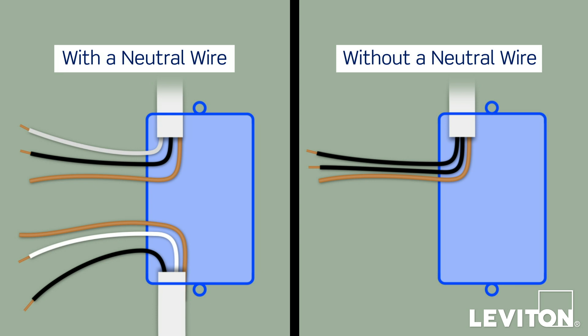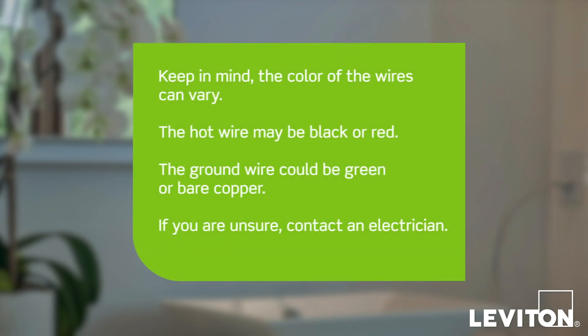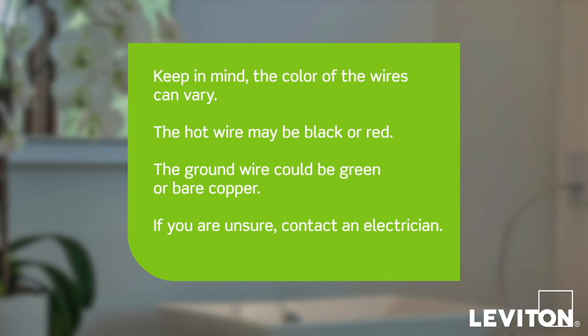If the wiring in the wall box does not resemble either of these configurations, consult an electrician. First, we will demonstrate how to wire the sensor if there is no neutral wire present. In this example, in the wall box there is a black wire which is the line or hot wire, a black wire which is the load wire, and a green or bare copper wire which is the ground. Keep in mind, the color of the wires can vary. The hot wire may be black or red, and the ground wire could be green or bare copper. If you are unsure, contact an electrician.